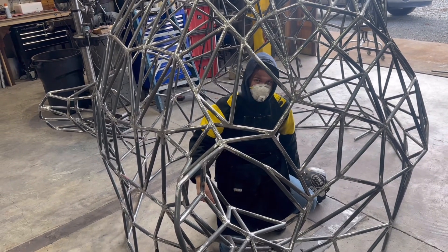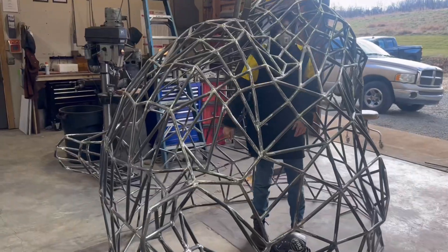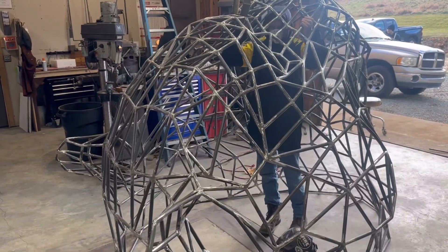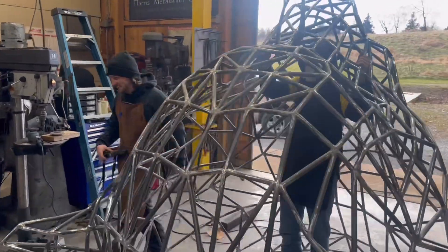Alright, we're going to go on break. We'll see you later. I'm almost as tall as you. Huh? I'm almost as tall as you. You are. Alright, we'll see you a little later. Just grind everything inside. See ya.